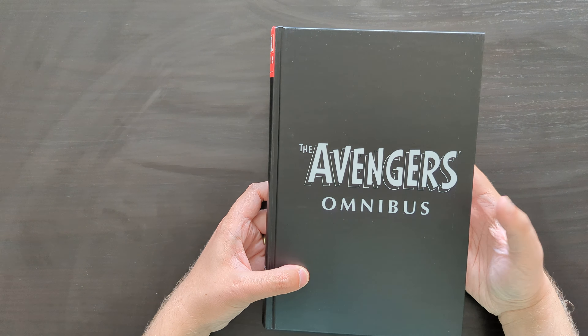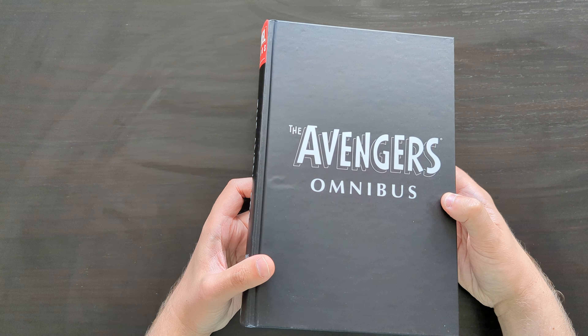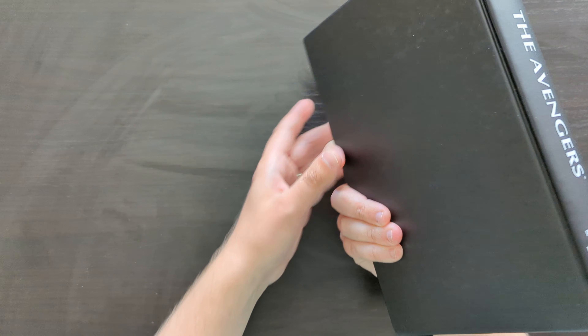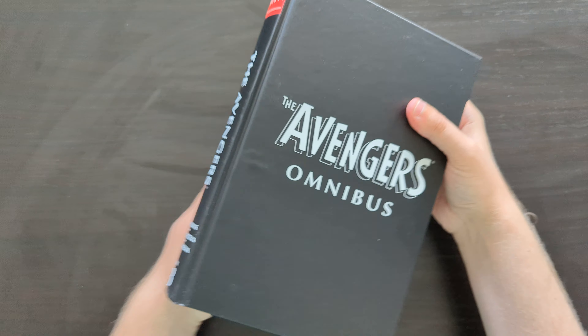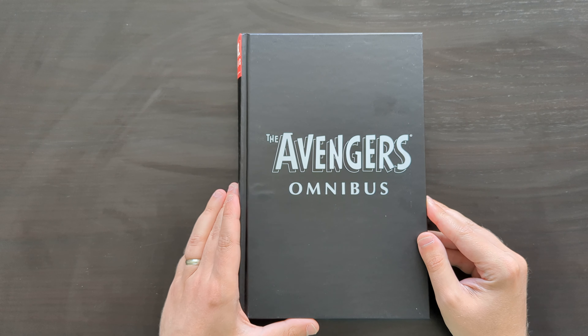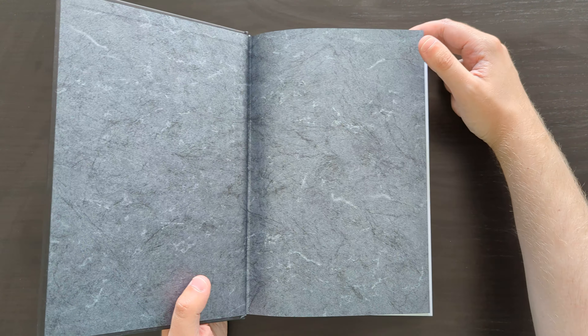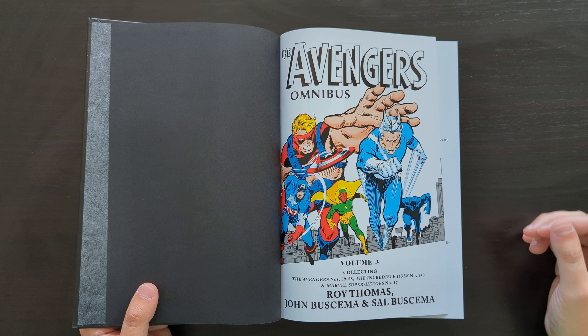The hardcover itself has that kind of classic plain design that a lot of the Silver Age books tended to have — just the title on the front, identical spine, plain on the back. When they reprint these books they tend to put something on the back as well, like a symbol or an image of the characters, just to make it a little more interesting. But again, not a huge change really.